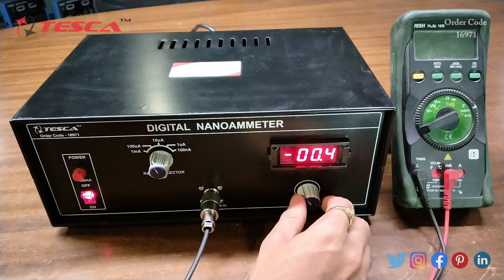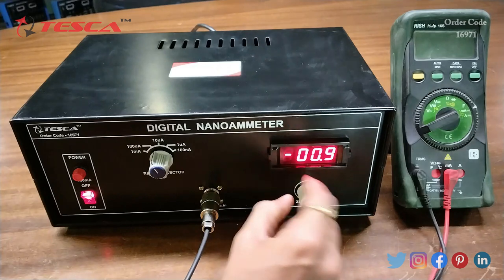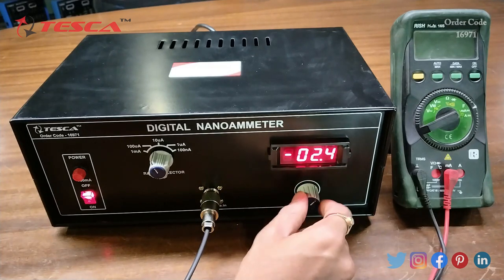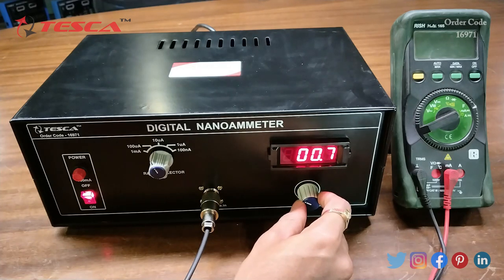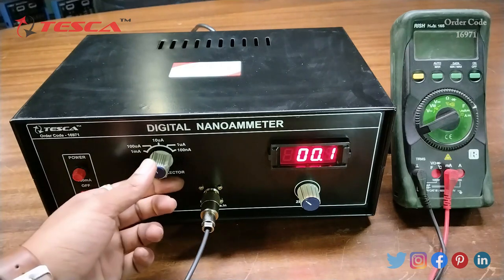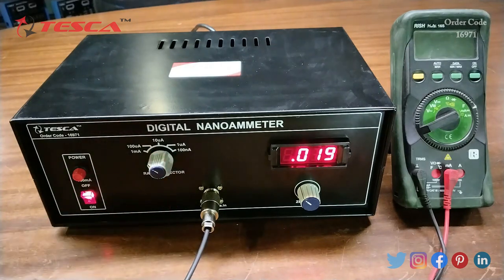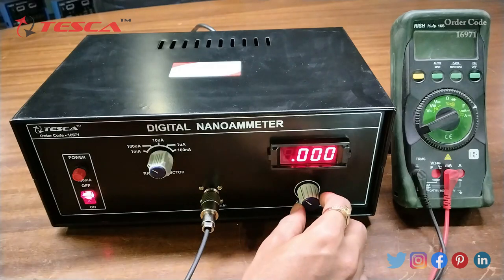By using this zero adjustment port, we can adjust the display values — rotating it clockwise gives negative values, and rotating it anti-clockwise gives positive values. Before starting the experiment, we have to keep it at zero and select the range at which we want to measure the current. Let's keep it at 1 milliampere first and adjust it back to zero.